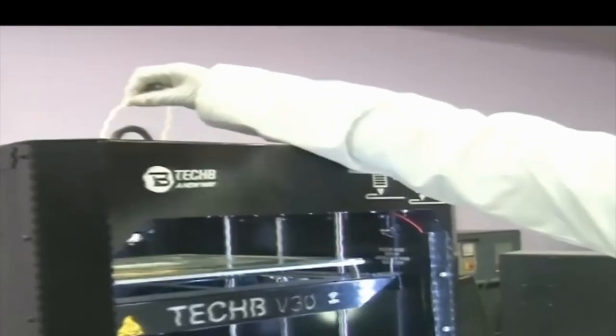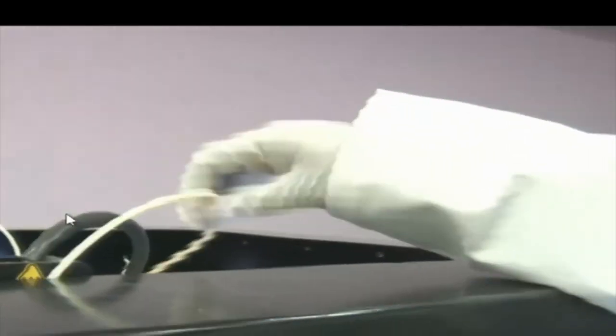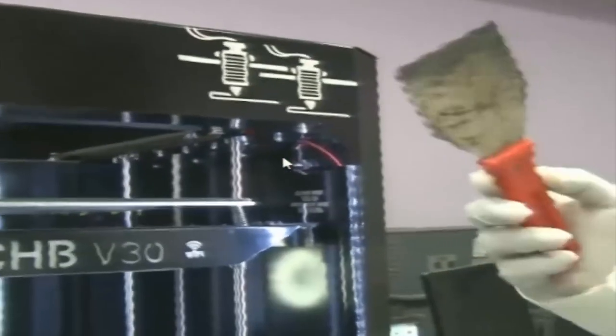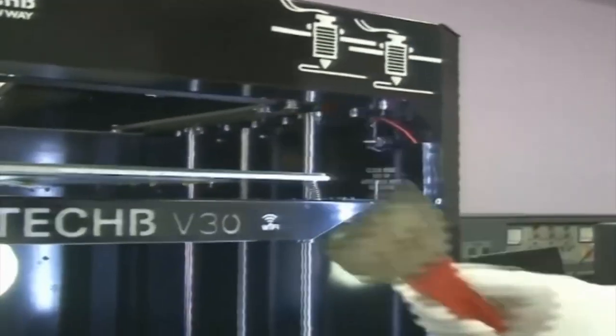This is the cutter, which we use to cut the filament if required. This is a tube through which the filament would pass, providing a proper path for the filament. This tube is attached to the filament head. This is the spatula, which is used to clean the bed.